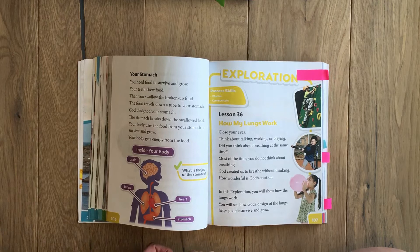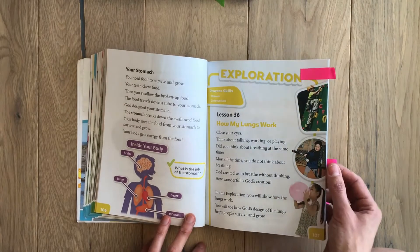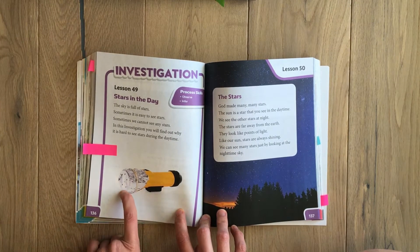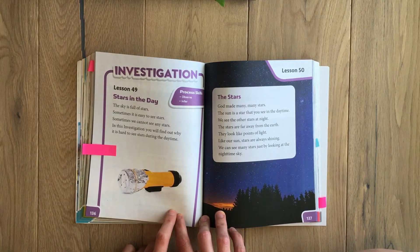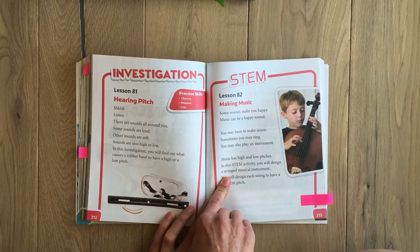In one activity, she got to build some lungs, wear them, and breathe — I'll show a clip of that. That was one of her favorite things because she loves learning about the body. They also have investigation activities, so she got to investigate why stars don't shine during the daytime and discovered that it has to be dark. And they have STEM activities as well.